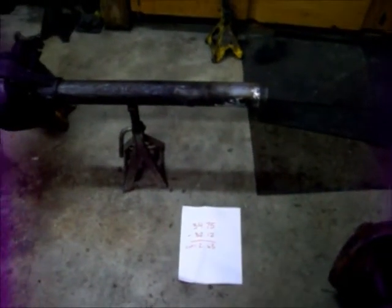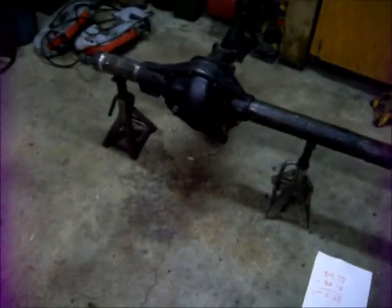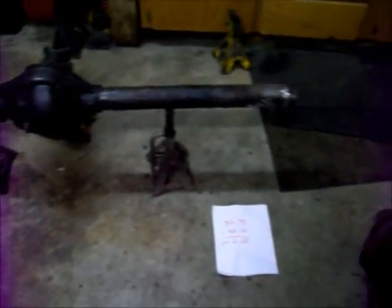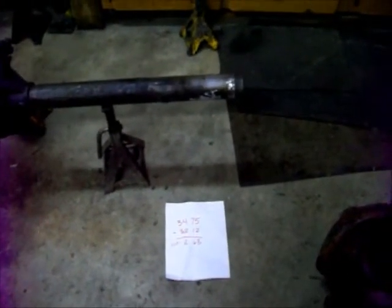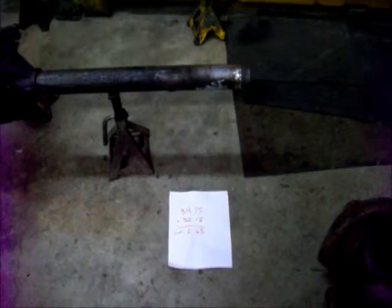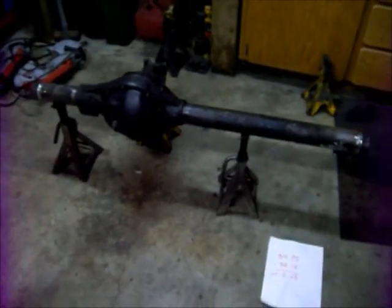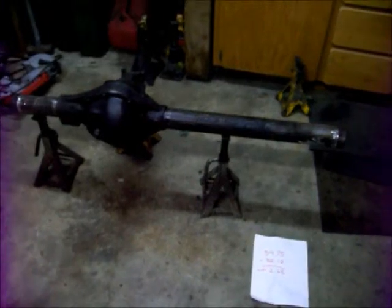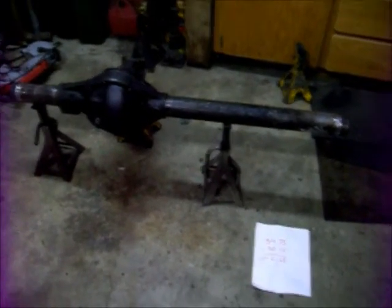In this video we're going to go over how to shorten a Dana 44 front axle. In the first video you saw how to remove the inner knuckles and rotate them for a cut and turn. Now you're going to learn how to narrow them. This axle is a high pinion Dana 44 and we're narrowing it down to a Grand Wagoneer width.